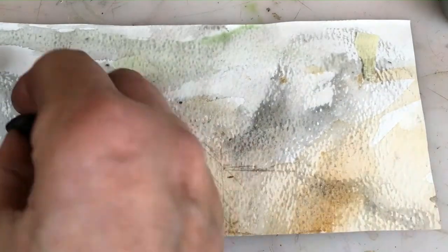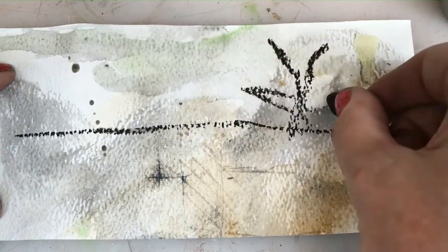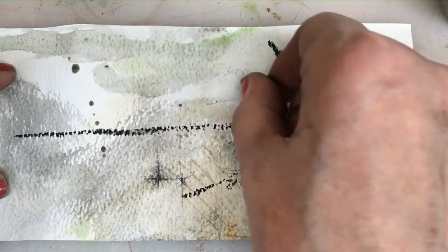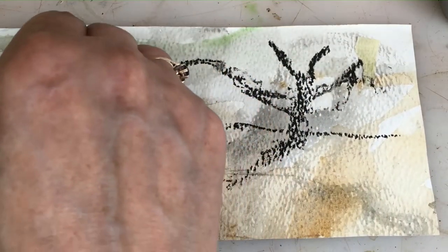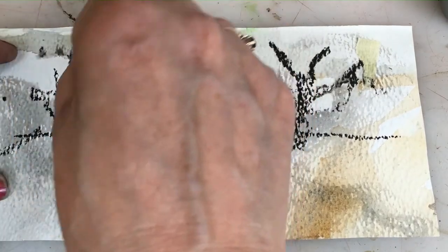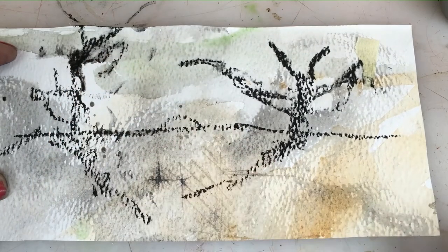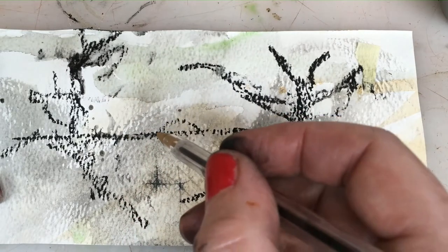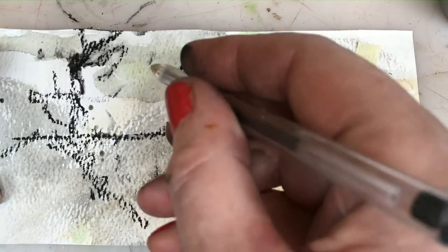Once you've got that, with your charcoal you can do a blind drawing, which means you're not actually looking at the subject. I'm looking out of the window at the trees in front of me and I'm not looking at my paper, so I'm not quite sure where I'm going. And that's going to be a 30-second blind drawing. That's my blind drawing of trees — very expressive.